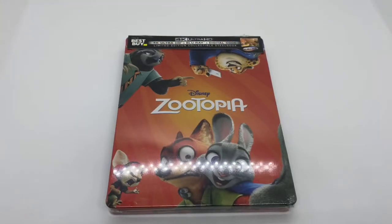Alrighty guys, Martellama here with another unboxing for you guys today, and this time I have Disney's Zootopia. This is an only at Best Buy exclusive steelbook. I'm going to go ahead and do a quick unboxing and see if this is worth picking up. Let's get started.